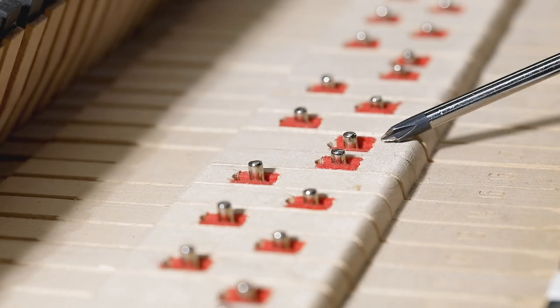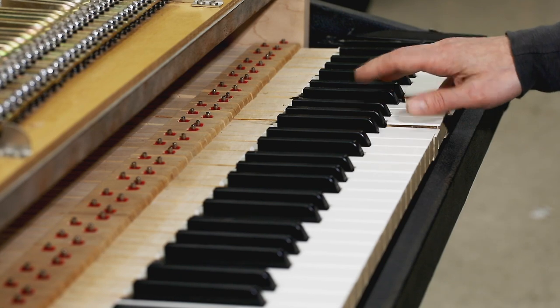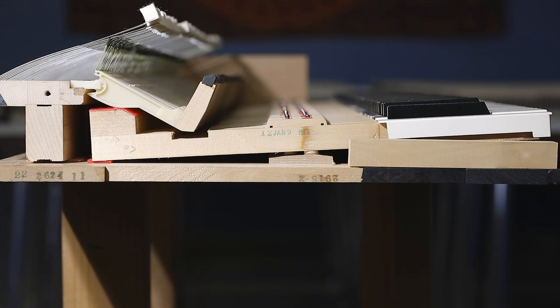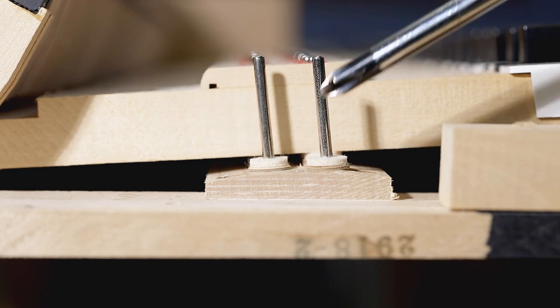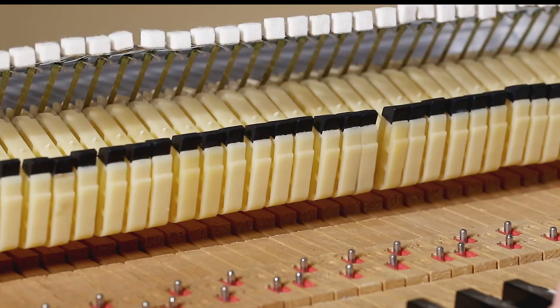This alternate placement of the sharp key fulcrum serves to offer a balance and pressure required to depress sharp versus natural keys. Herein lies an issue unique to the traditional simplified action. As the keys rest at a slight pitch, the balance rail is also angled to match the keys. This places the balance point of sharp keys lower than that of naturals, influencing key pedestal height when keys are depressed, and so directly influencing hammer height and stop lock.